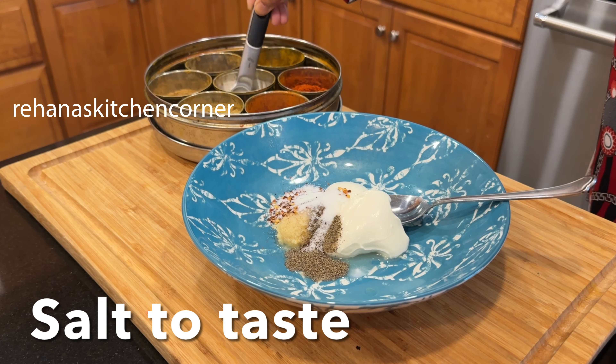Mix all the ingredients until you get a smooth paste. Now put the small pieces of chicken into the marinade and mix well until everything is combined together. You can marinate for one hour in the refrigerator.